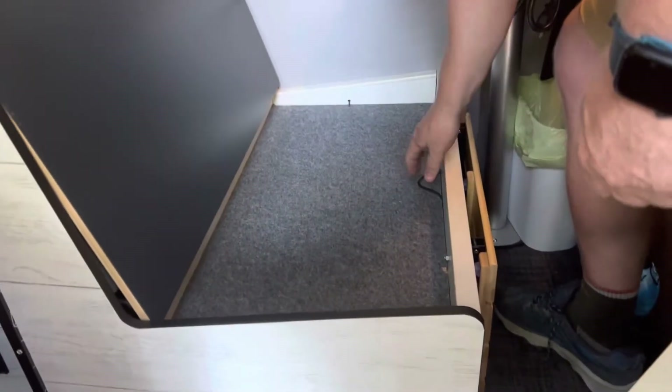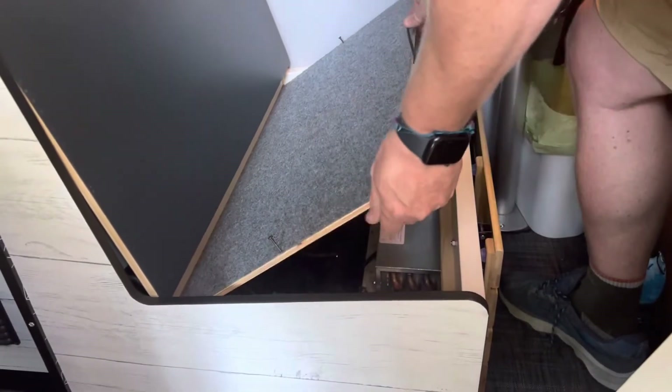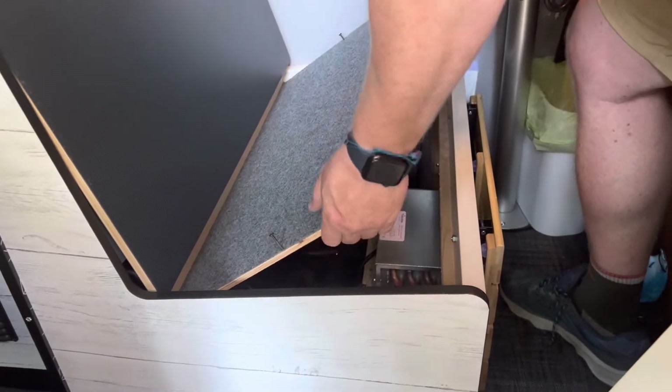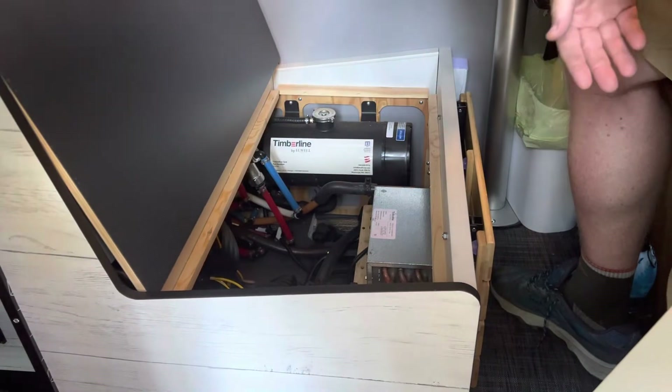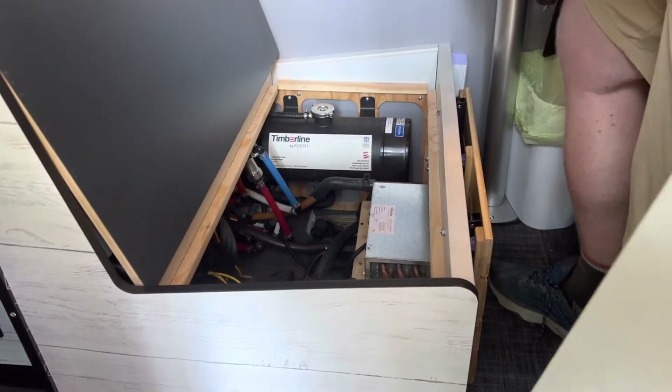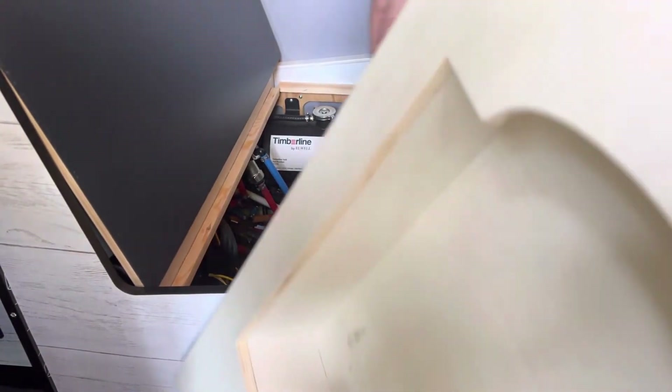Under the bench, we're going to take out the factory cover. There are two screws here that I've already loosened — remove that and replace it with the stove holder.